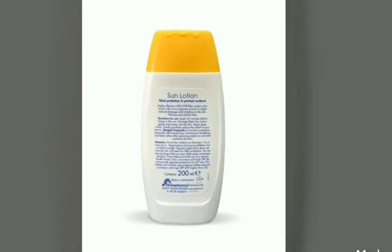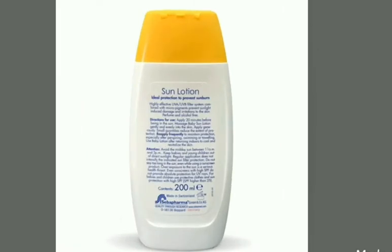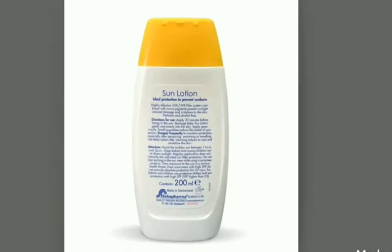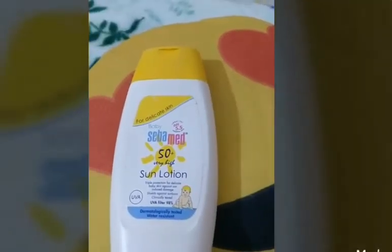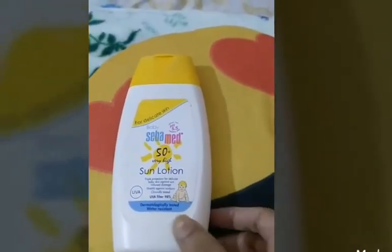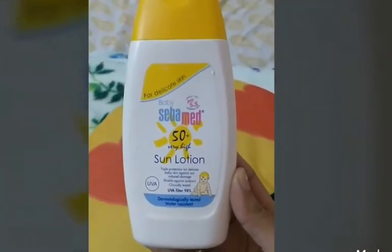The UVA rays penetrate deeper levels of the skin causing damage to cells and DNA. UVA and UVB rays cause sunburn, tanning, and also increase the risk of skin cancer. So using a very good quality sunscreen which blocks both UVA as well as UVB rays is very important.